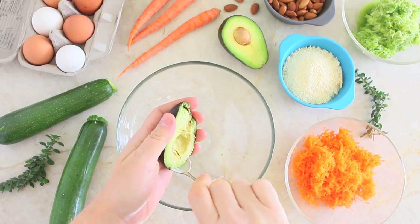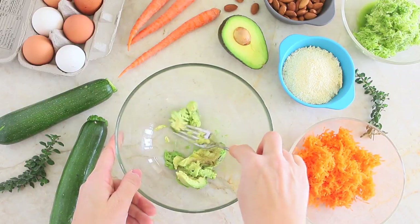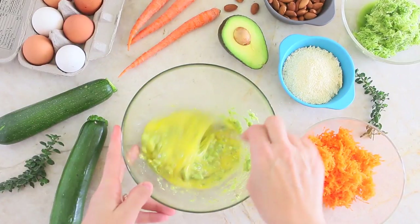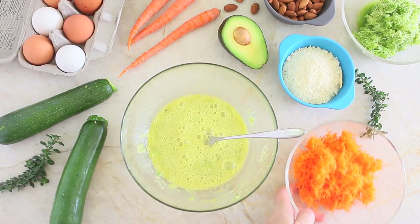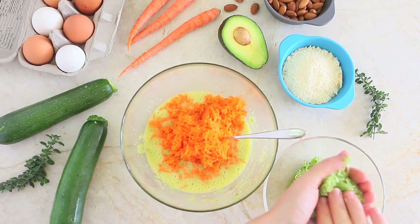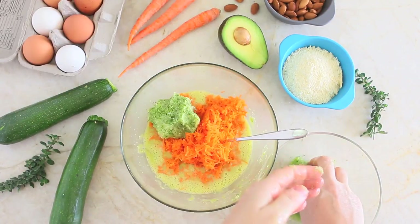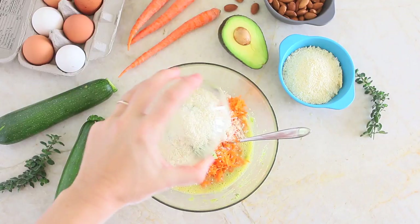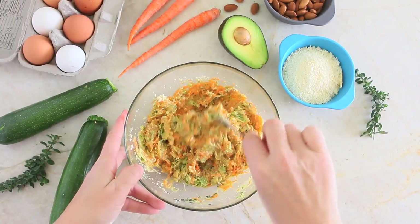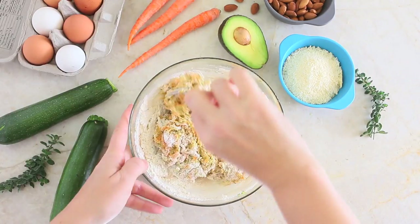In another bowl, we are going to mash the avocado — you want it to be nice, creamy, and ripe. We're also going to add the eggs and combine everything. I already peeled and grated the carrots, so I'm going to add them. I already grated the zucchini and squeezed out the extra water, so I'm going to add the zucchini too. Then it's time to add the grated parmesan cheese and the oregano. Mix everything together.